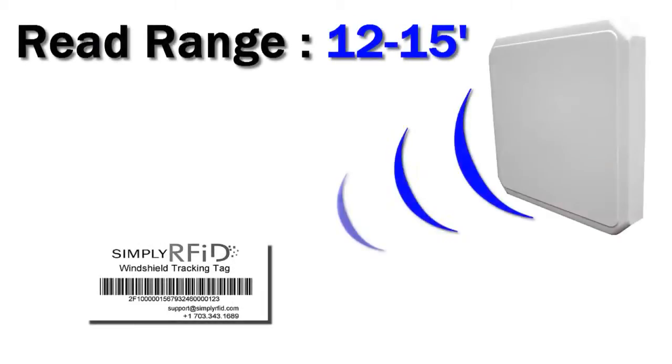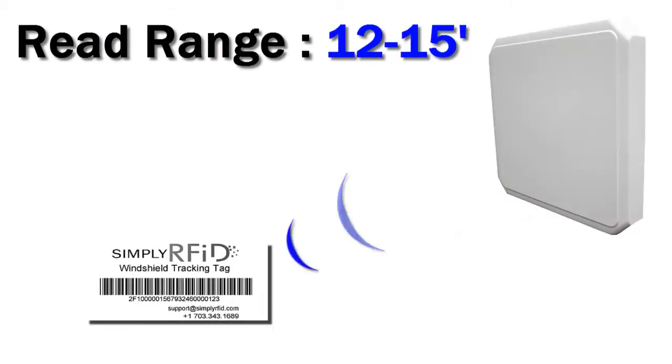The windshield tag has a read range of 12 to 15 feet. This will vary depending on where you put it on your windshield, what reader you're using, and what environment your vehicle is in.